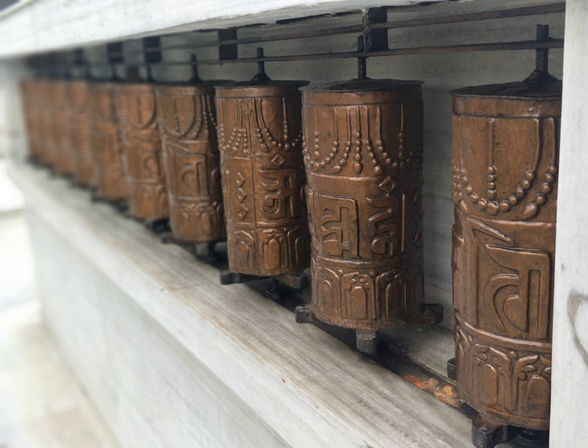Many monasteries around Tibet have large, fixed metal wheels set side by side in a row as stationary prayer wheels. Passersby can turn the entire row of wheels simply by sliding their hands over each one.